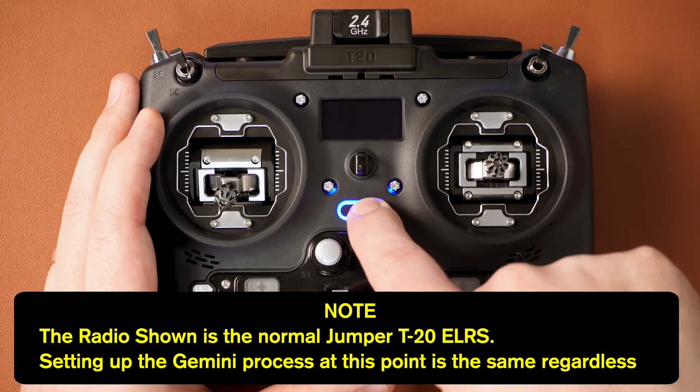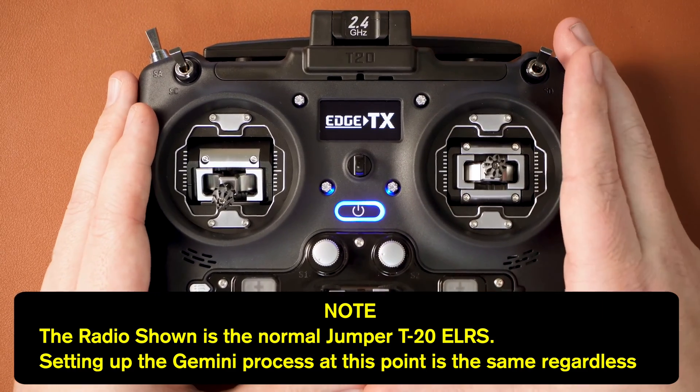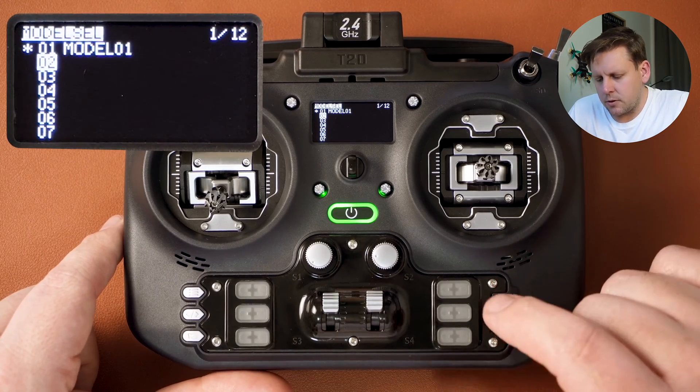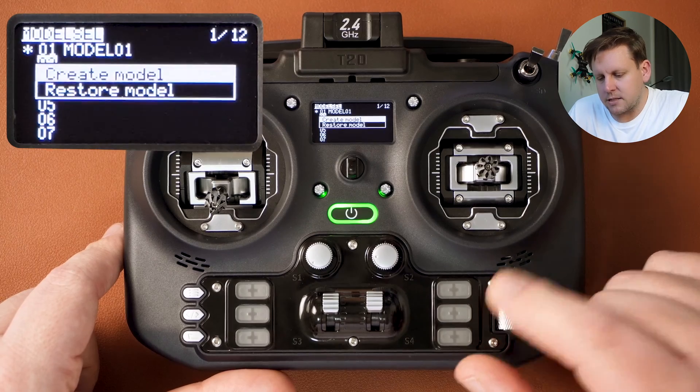First, turn the radio on. The Jumper T20 does come with a model pre-configured, but I'm going to show you how to set up a brand new model. Press the model button once, then using the scroll wheel scroll to a new line, press the scroll wheel once, and press it again to create model.